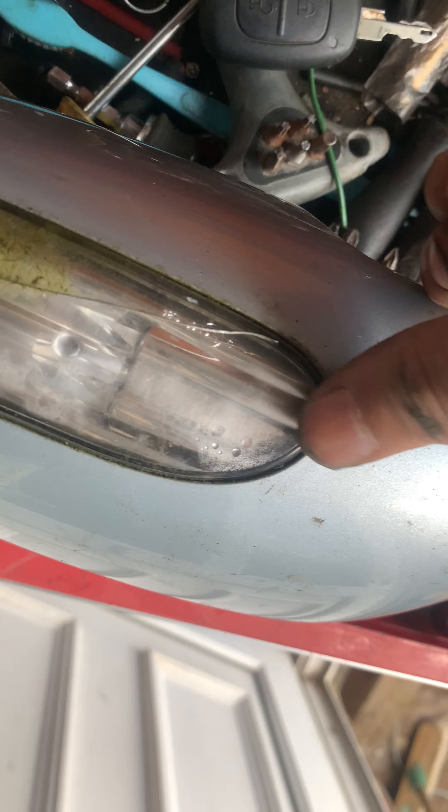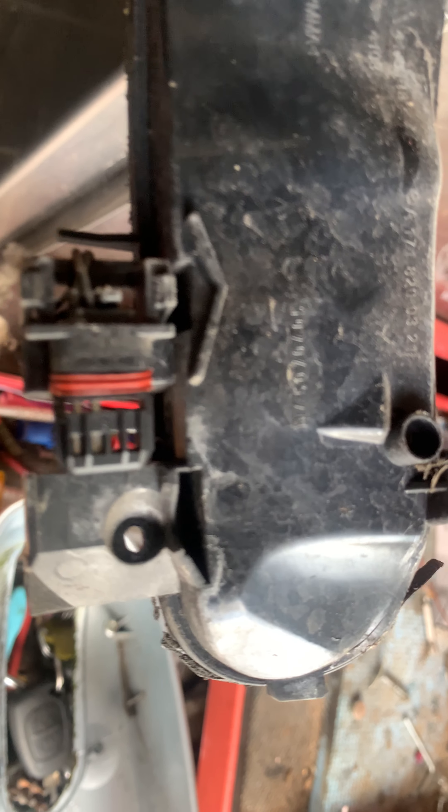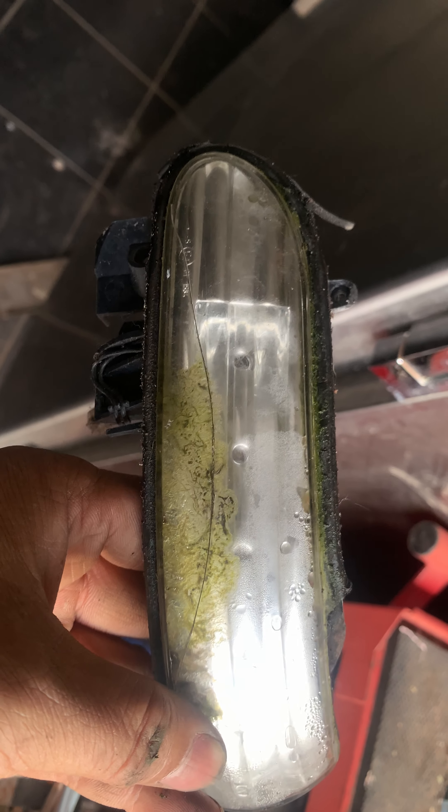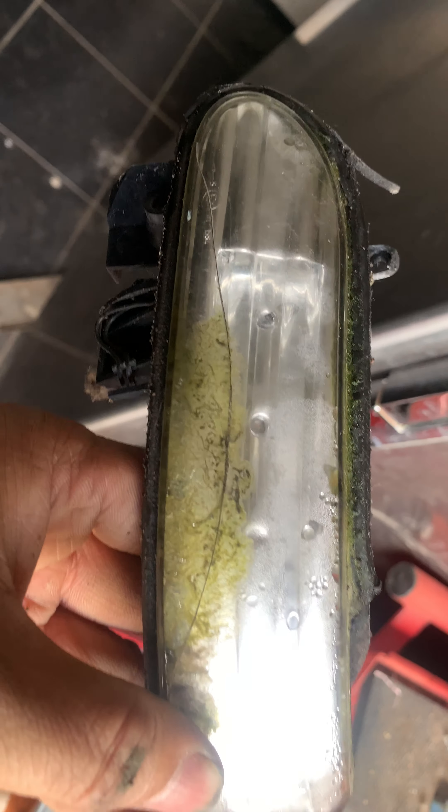Now what we need to do is press this bit down — like that, press it down. And there, now you get to this bit here. See, when you get a crack like this, we'll get into it and then it will give you a short circuit. So that's it.